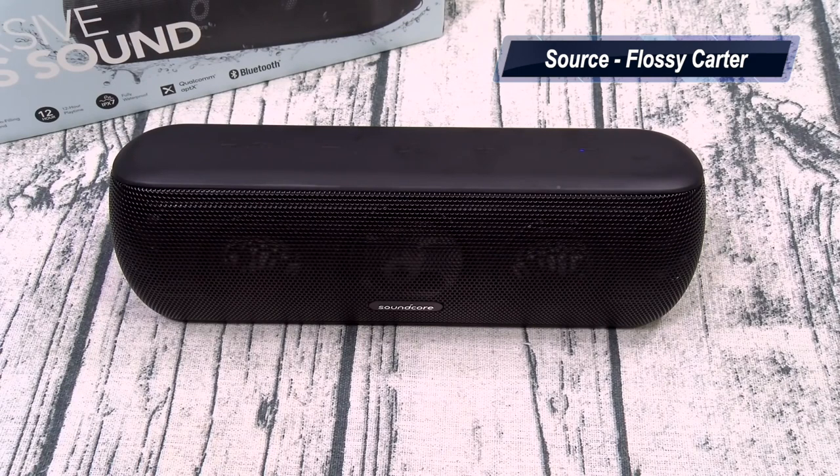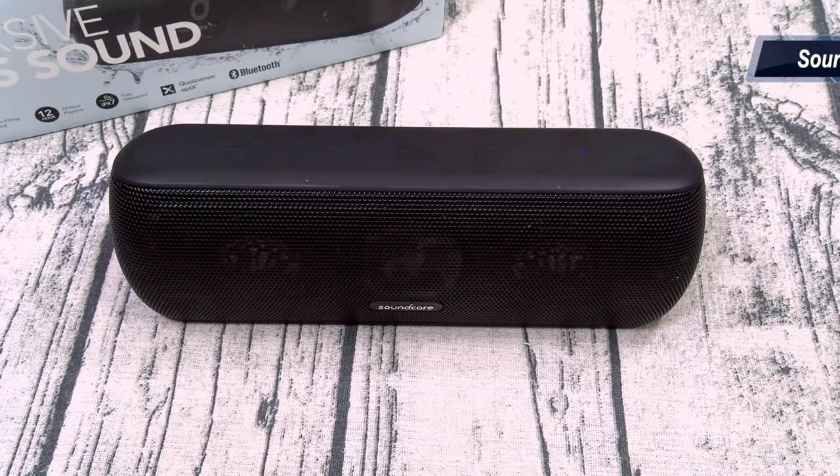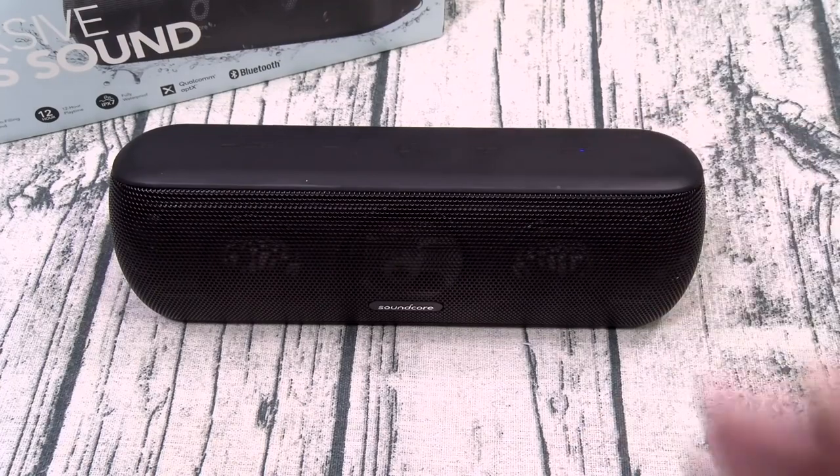At 100 bucks, as Bob Barker would say, the price is right. This might be the best value Bluetooth speaker on the market. For value and overall loudness, I'm definitely going with the Motion Plus. If you're worried about financial frugality — big words alert — go with the Motion Plus, 100 bucks, you cannot go wrong.